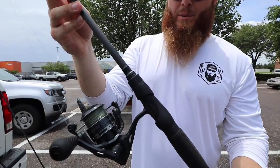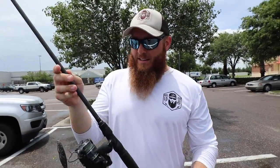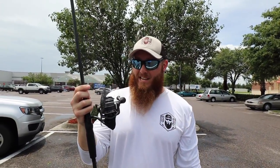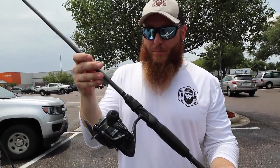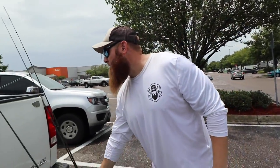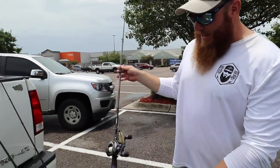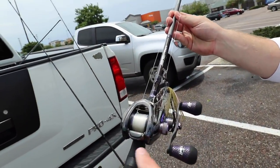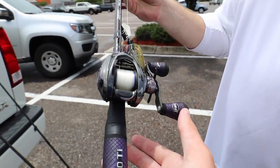I think it's like 15-pound braid on there. I normally have a leader but we don't have a leader on there today, so straight braid will work in some of these Florida ponds. You can cast a weightless fluke and you'll be able to cast this thing as far as casting gear can — it's crazy. I love that thing, use it a lot for weightless soft plastics. Then you come to the real prize right here.